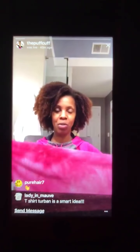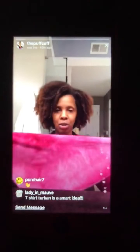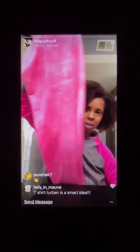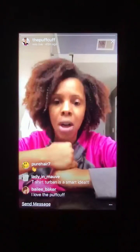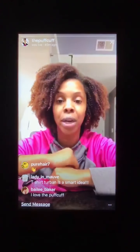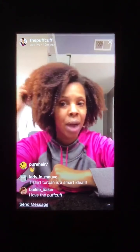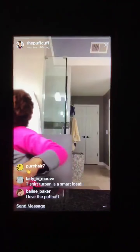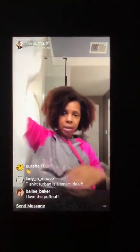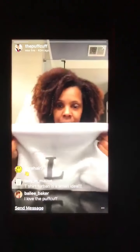I thought I would come to you for a second and just show you what the t-shirt turban is. So this here is the t-shirt turban. Along my natural hair journey, I realized that drying your hair with a regular terry cloth towel is not good for curls. So I love it for the hair.